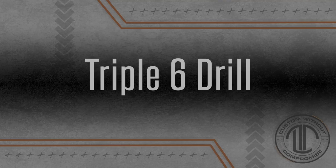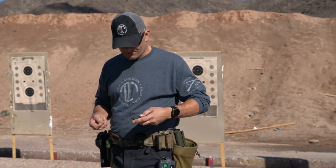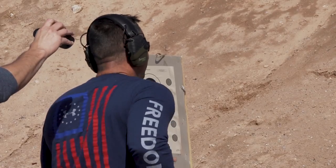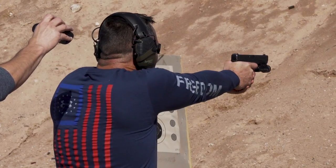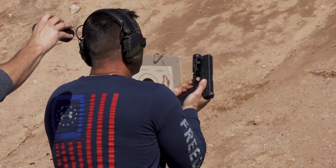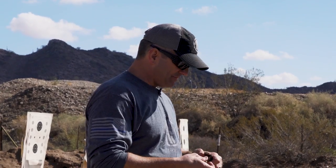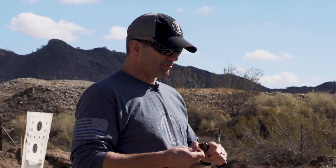What we're going to do is a little drill called a triple six drill. It's six shots in six seconds from six yards. We'll shoot it from seven because I think that's about right — it doesn't really matter where you shoot it from, but six yards is kind of the right location.